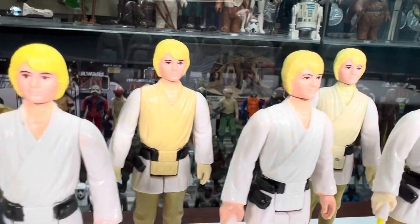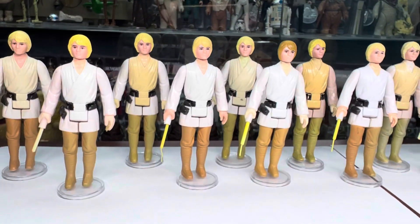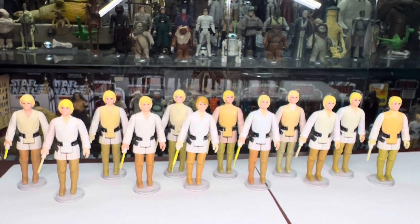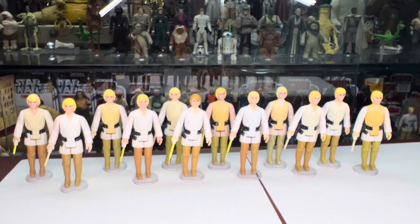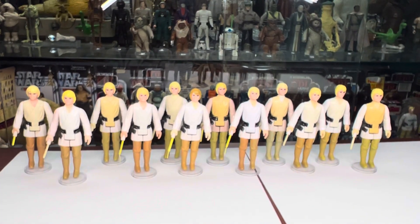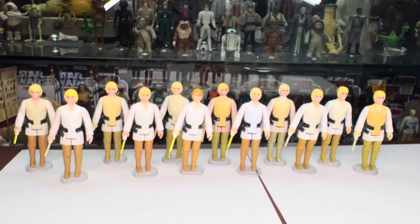So yeah, there's just different shades of yellow hair, different face paint, and of course some of them just discolored — and they all discolored differently, which I think is cool. So that's Smile Factory Luke Skywalker. If you have any cool ones that are discolored, or any pictures you want to share of the Luke's in your collection, feel free to share them in the comments. I'd love to see them.